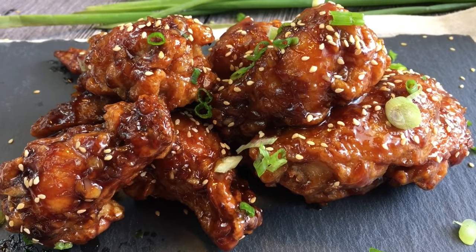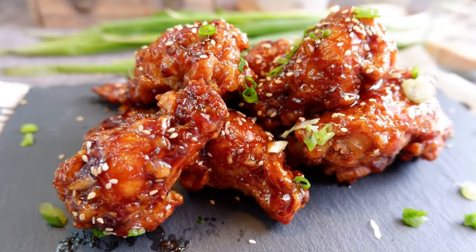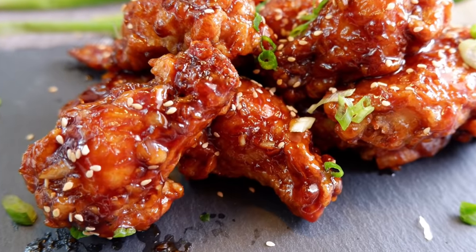So ladies and gentlemen, this is how we cook our sticky hoisin chicken wings. I hope you like our video. Do click like on our video and subscribe to our channel. Thank you for watching.